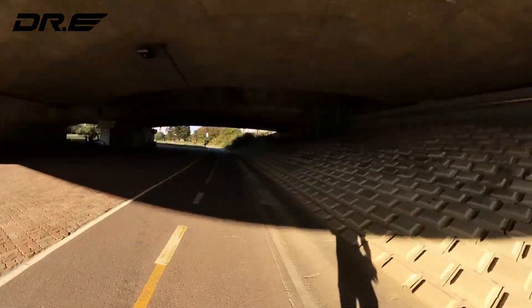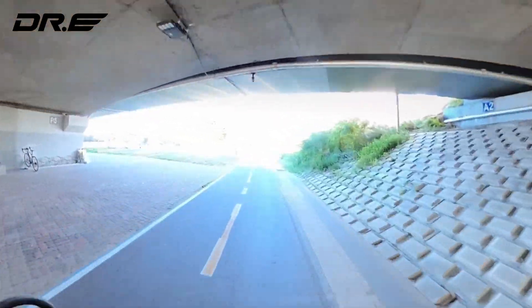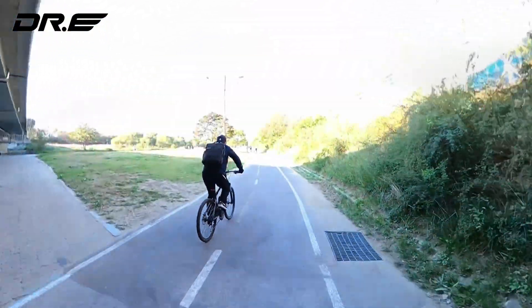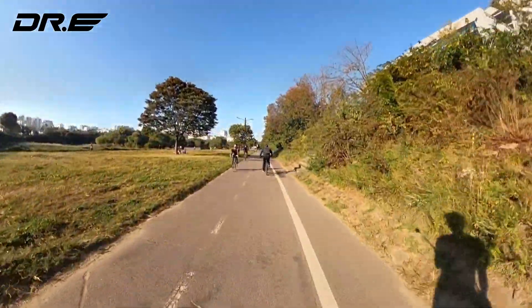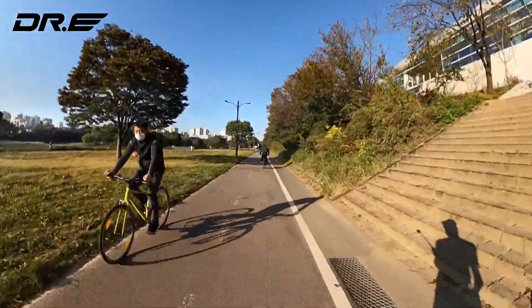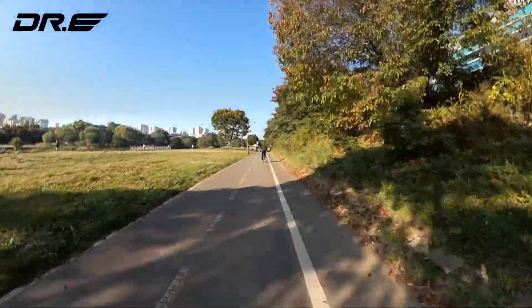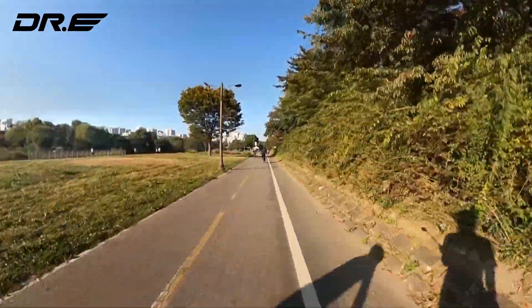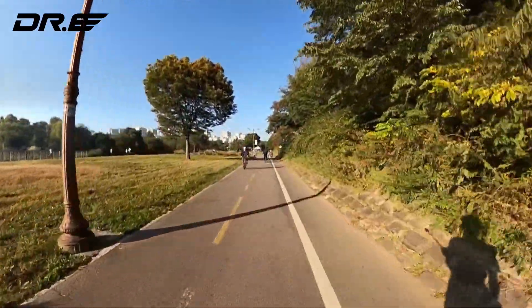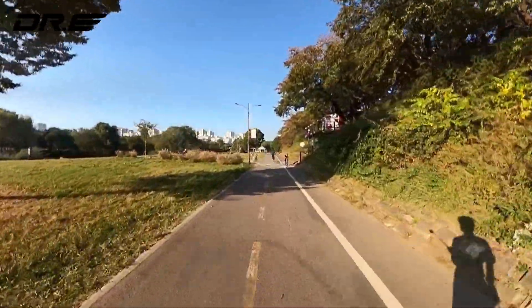I already did a test with the battery — I get about 12 kilometers range, which is decent, and I have two batteries. The good thing with these LiPo batteries is they're easy to find, they're cheap, and you can carry them. The one I have is a 97 watt-hour, so I can carry as many as I want and get like 30, 40, 50 miles range on a small commuter board like this.